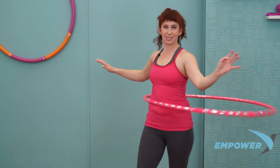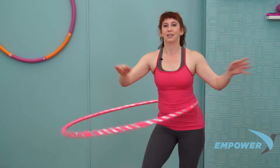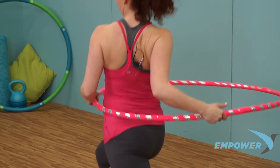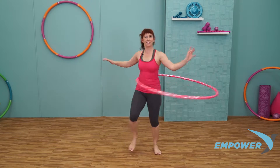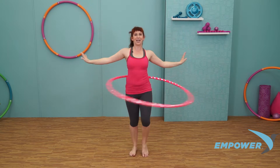Let's do that switch and send it back to the left. Big step out and send it back. Keep those feet moving. Floating the arms up and back down.